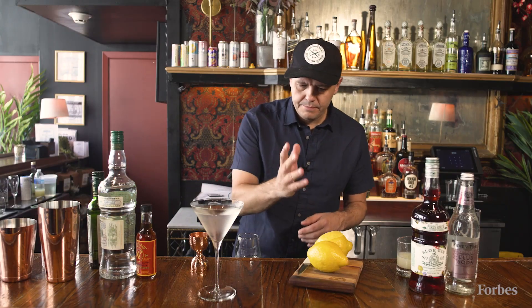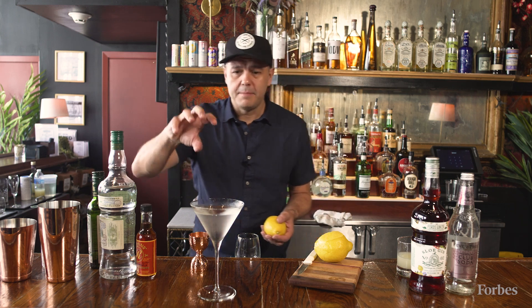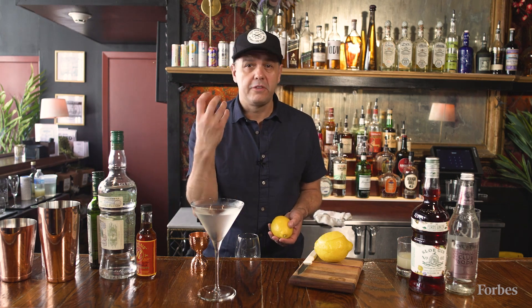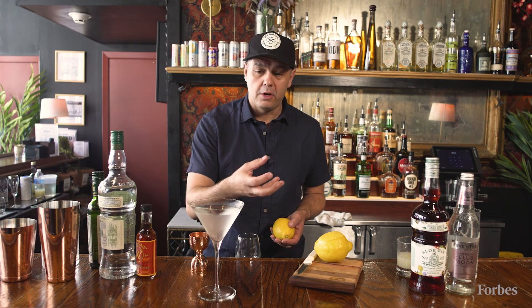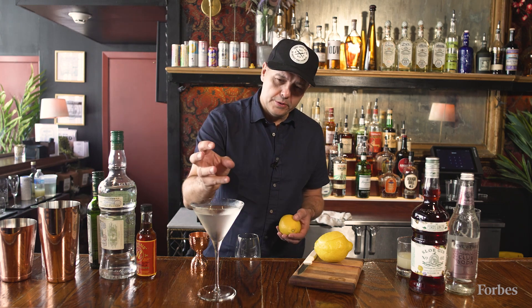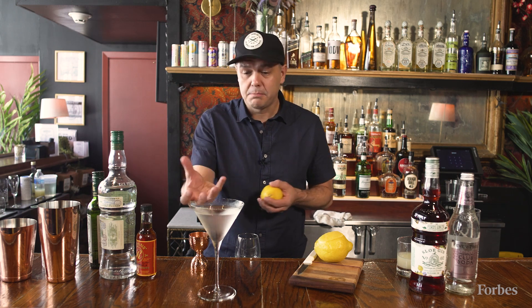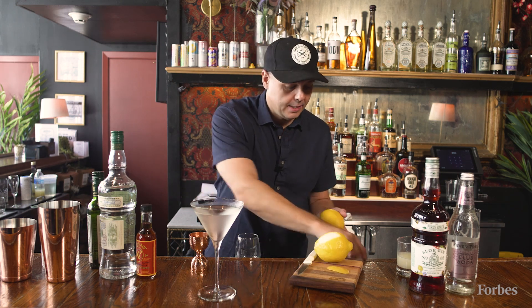And then we'll take a lemon twist. I like to put a lemon twist on my martinis. Olives are perfectly brilliant as well, because the flavor of olive goes very well with juniper — and that's why olives work. But lemon puts these oils across the top that really opens up and gives a refreshing spritz to the beginning of the martini.